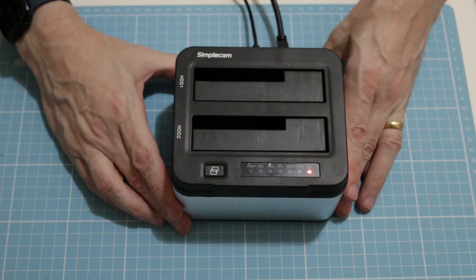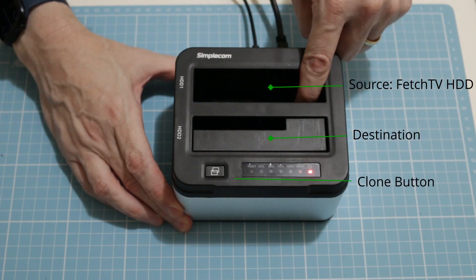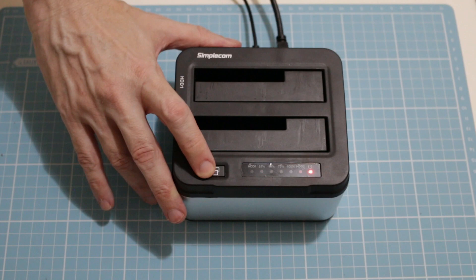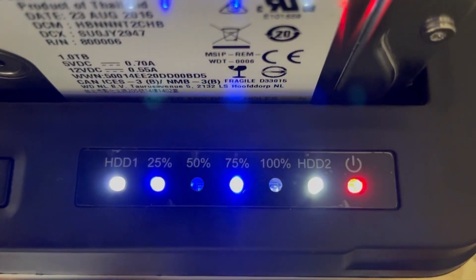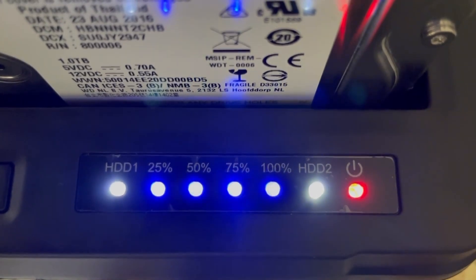Hard disk cloners are pretty easy to use. Mine has a top slot that's the source disk, so I'll put the Fetch TV working drive in there, and the bottom one was the destination — just a blank one terabyte hard drive. Then press the clone button for three seconds. That starts off a series of incremental lights, and once the lights go static then that's the clone complete, and then you can just turn it off and remove the hard drives.